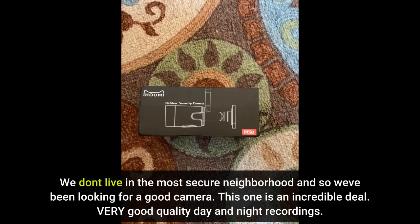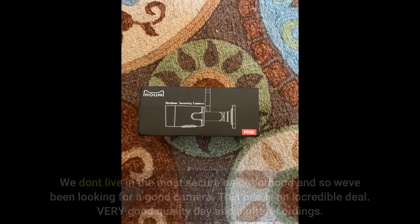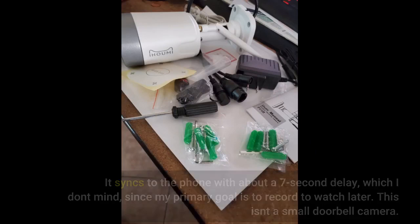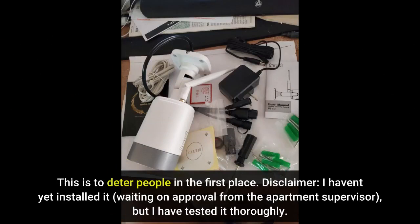We don't live in the most secure neighborhood and so we've been looking for a good camera. This one is an incredible deal. Very good quality day and night recordings. It syncs to the phone with about a 7-second delay, which I don't mind, since my primary goal is to record to watch later. This isn't a small doorbell camera — this is to deter people in the first place.